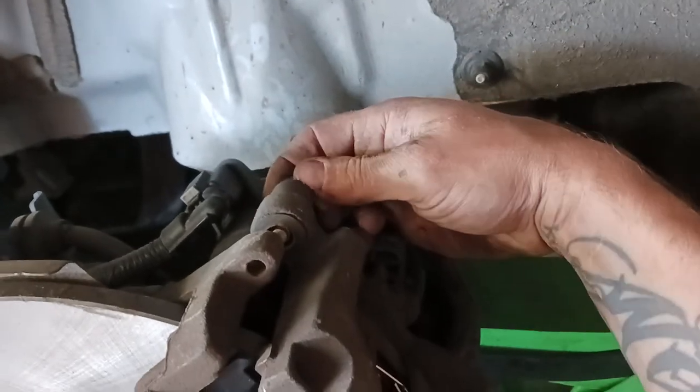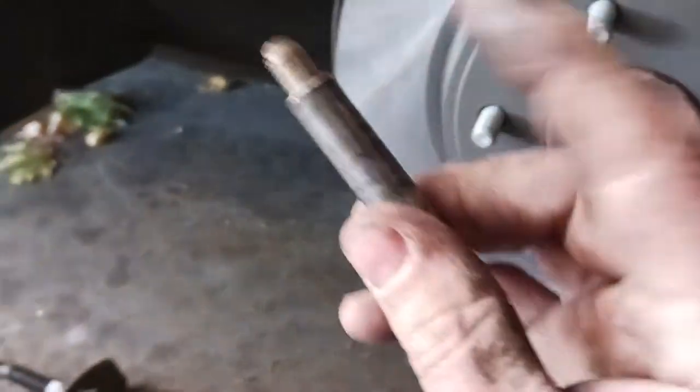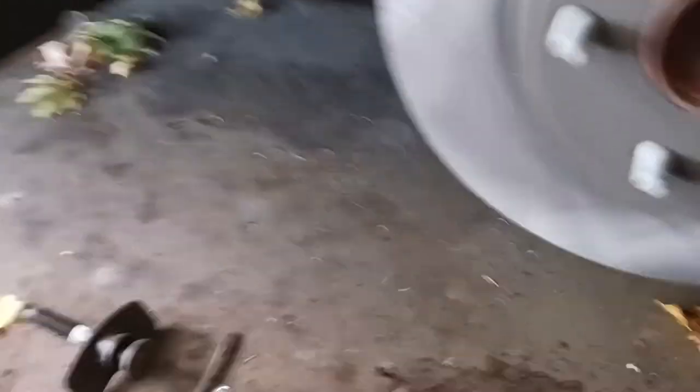Before we do that we've got to pull these pins out and grease them. That's one of your pins — that's the top one — and that's the lower one. So you're just going to put a little bit of grease on those and then put them back in. Once you get those pins greased, I got them in.